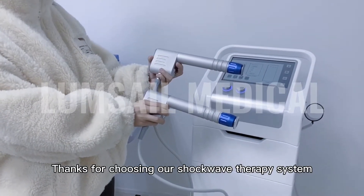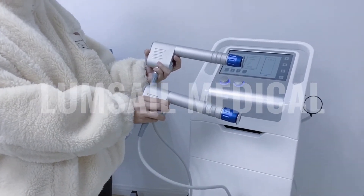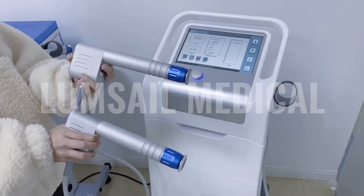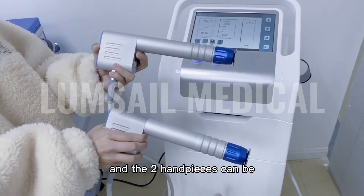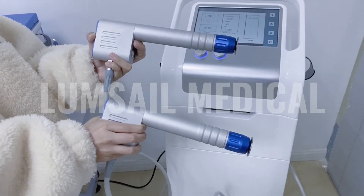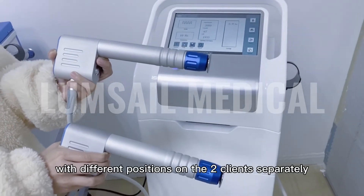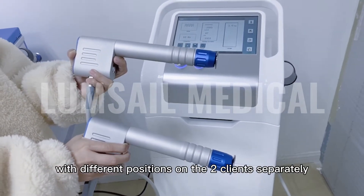Thank you for joining our short grip therapy system. This is our new vertical high-energy short grip system with two channel output. It connects two handle pieces, and the two handle pieces can be working at the same time. You can use two handle pieces on the same body with different positions, applied separately.